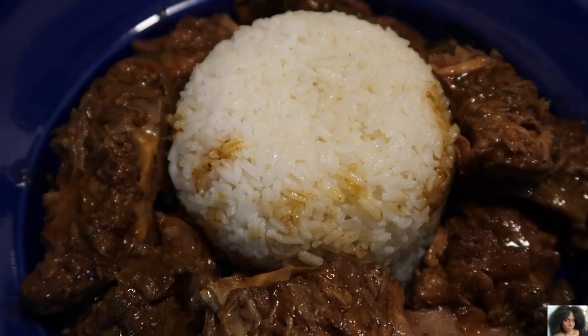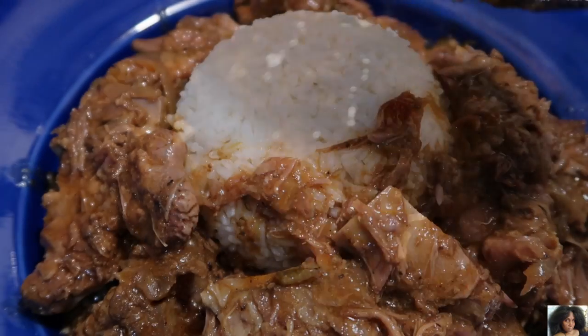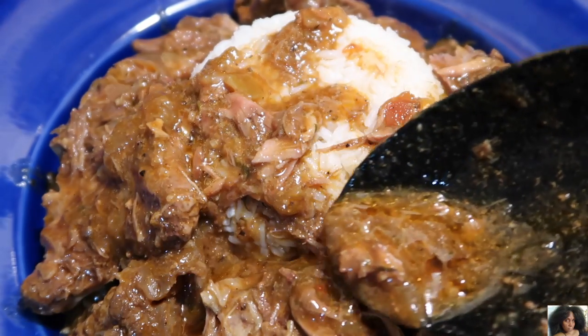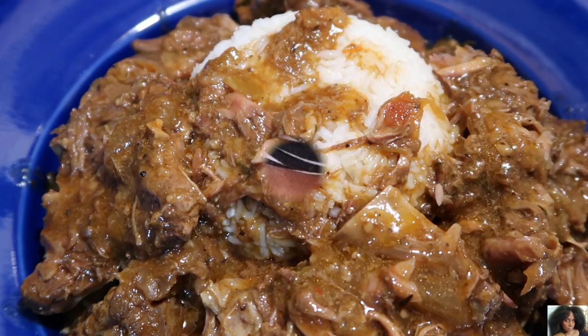And here you have it — crock pot pork neck bones my way. Pork neck bones slow cooked in their own juices with a rich and hearty gravy. You have to give this recipe a try.